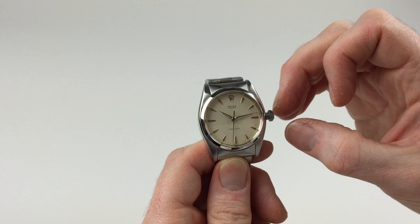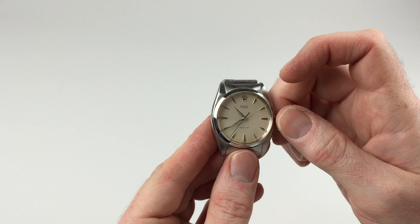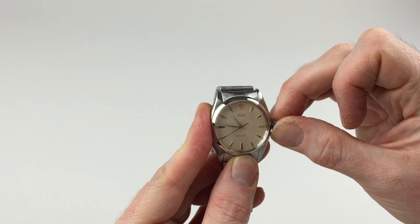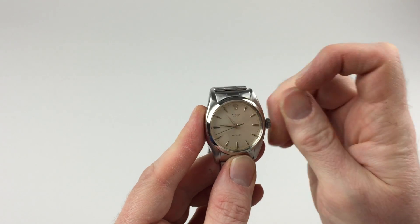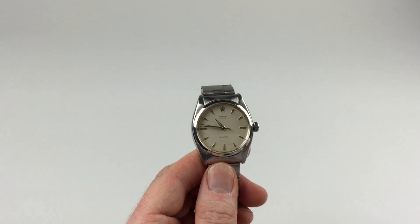In order to change the hand setting, pull the crown a further notch away from the watch. This allows you to then advance the hands. Then, to return the crown to the original position, push towards the watch just away from you simultaneously, so the crown then lies tight to the body of the watch, and the watch is then ready to be worn.